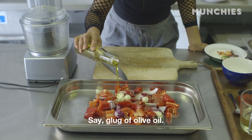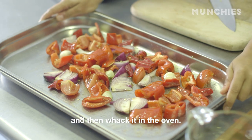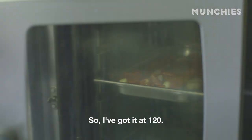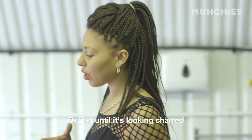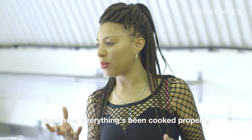A glug of olive oil, then even it out and whack it in the oven. I've got it at 220 degrees, and I'm going to do it for ten minutes, or just until it's looking charred and soft and everything's been cooked properly.